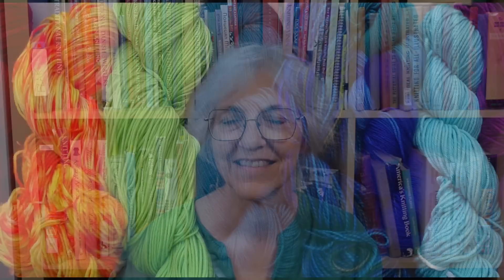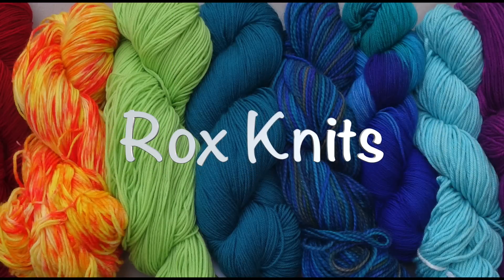Welcome to Casual Friday. I'm Roxanne Richardson and this is my weekly Casual Friday podcast. This week's podcast is a little shorter than usual.